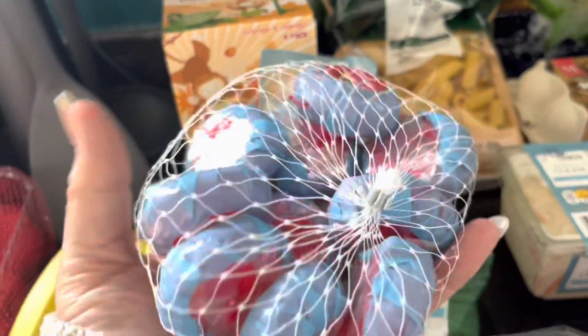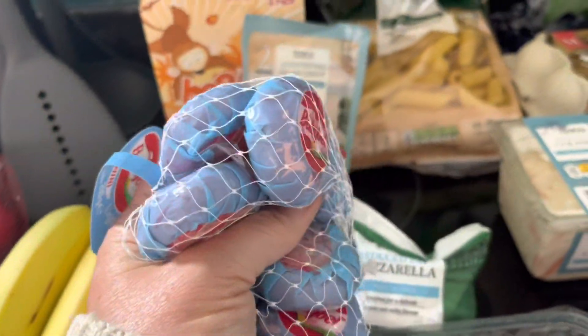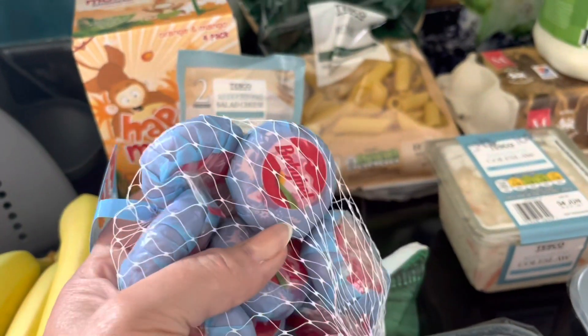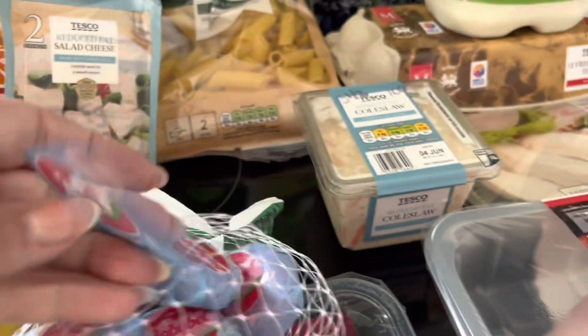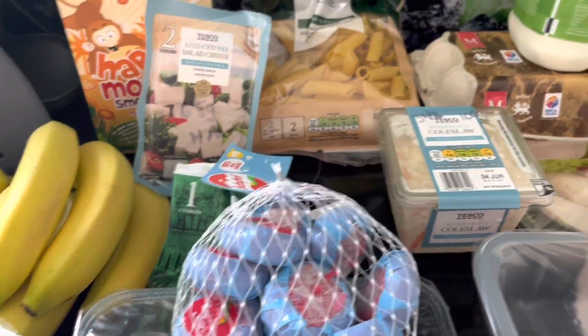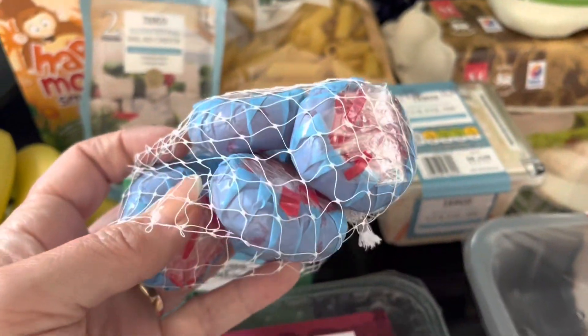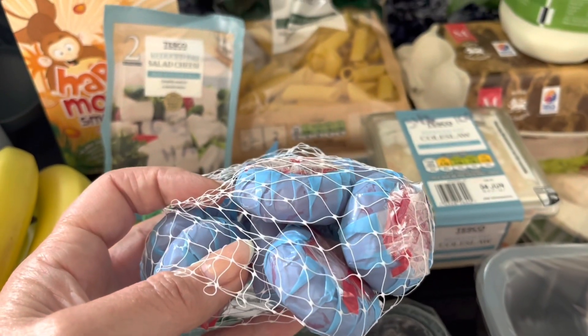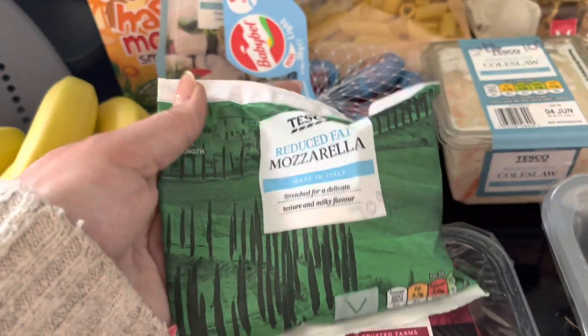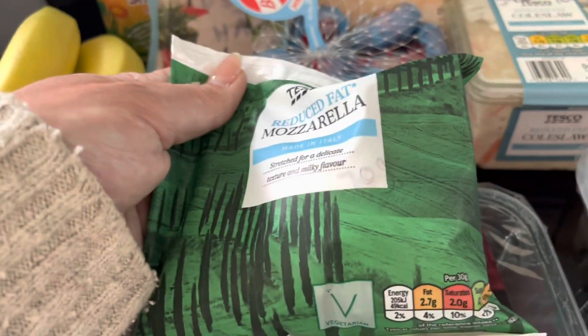I have got my baby bells — these are great for a grab and go. Three of these are a healthy A and they're really nice on the night for making a little snack plate — these are the mini baby bell lights, make sure you get the right ones. They weren't on offer but I really wanted them. I've also picked up some reduced fat mozzarella — 70 grams of this is a healthy A. Just note: it says 240 grams but that's including all the water, so once you've got the ball of mozzarella out, you'll be left with 125 grams.